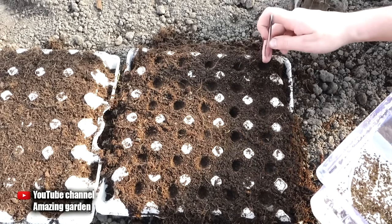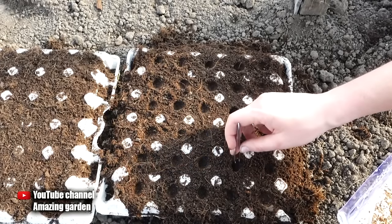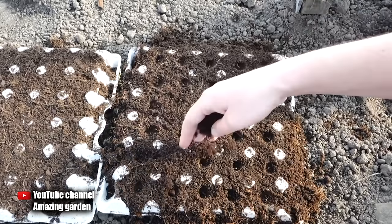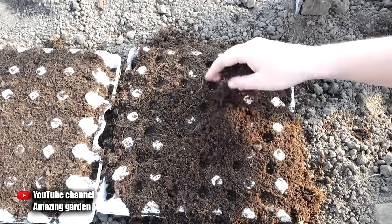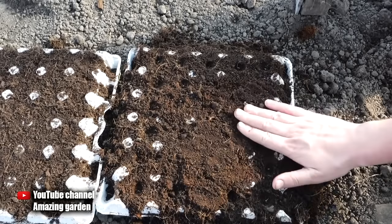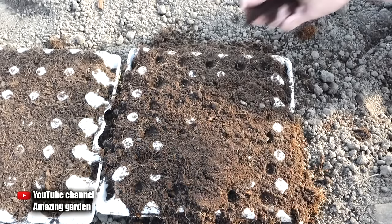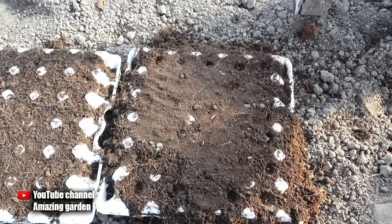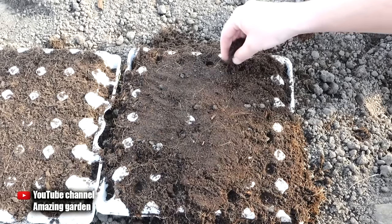Place one germinated seed in each hole with the root pointing down, since the little white sprout is the root. Then cover everything again with soil and compact it so there is good contact with the seeds. Carry out a light watering directly in the rows where the seeds were sown.